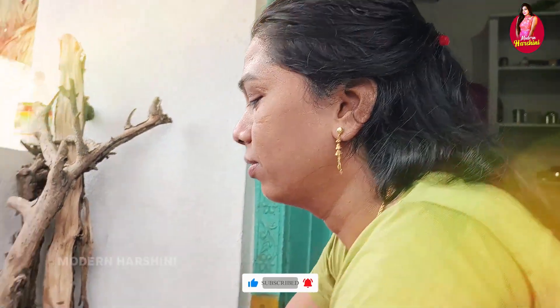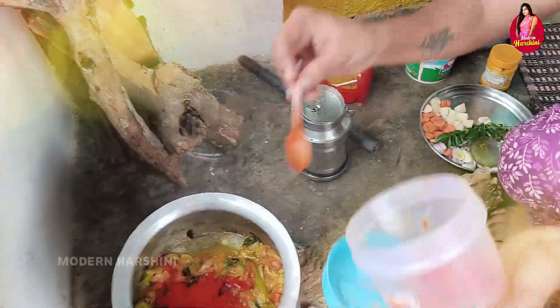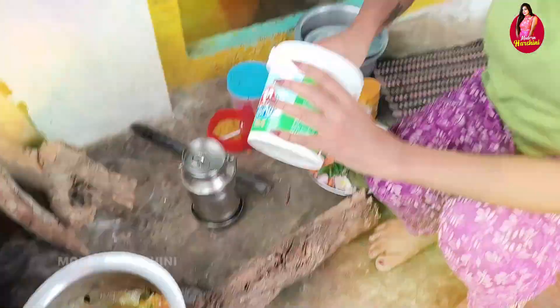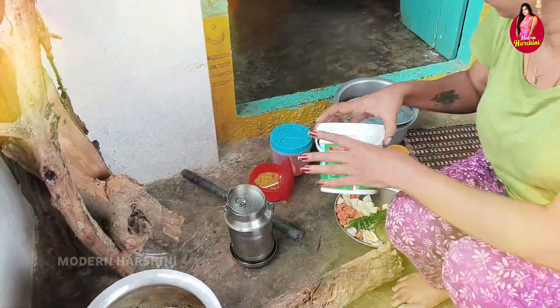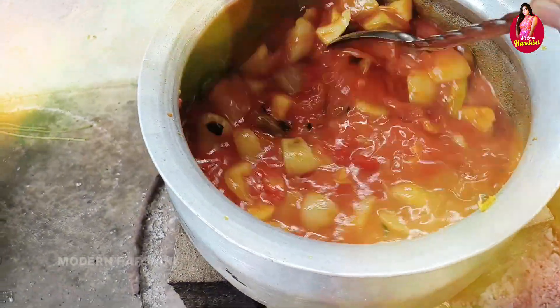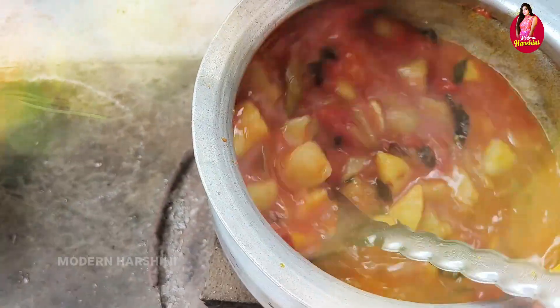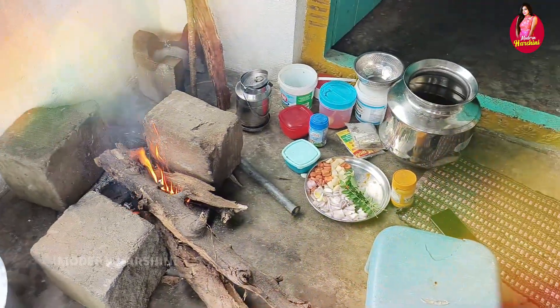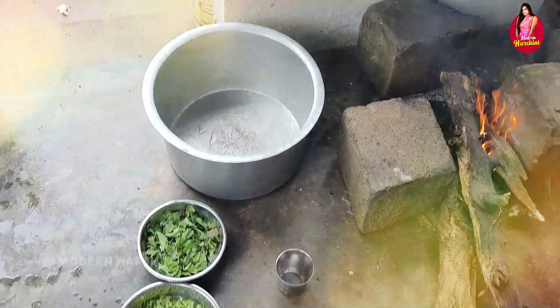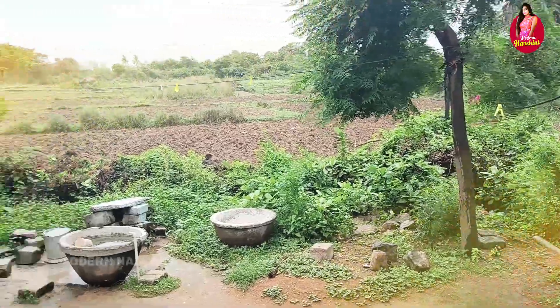Let's take a look at the bhangalu dumpa and put it in water. It's perfect to put it in water — the water is perfect. We will choose the quantity of water and go in a little bit. Let's take a look at the greenery. It's really fun.